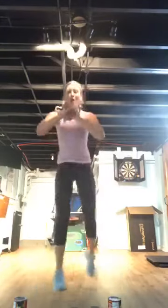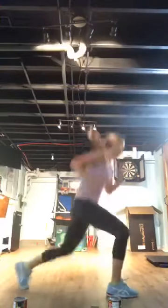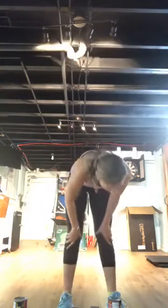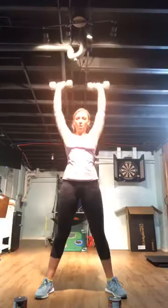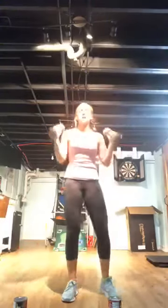Squat-lunge combo — if you're jumping, try to keep that chest up. Then overhead arm press — high elbows, drive it. Breathe. Working those shoulders, then we've got one last move: skaters. Ten more seconds on the press.